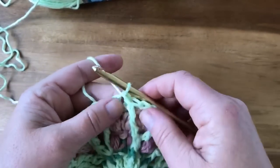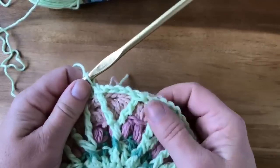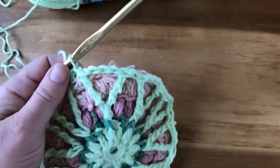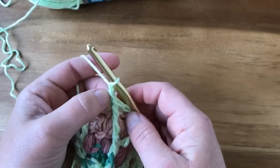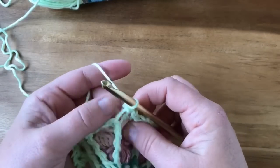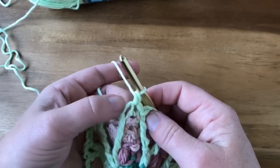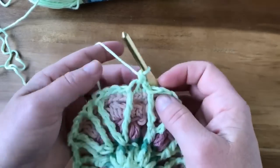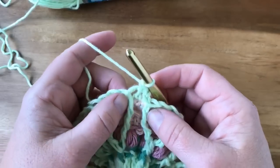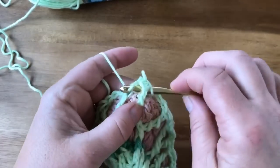Join with a slip stitch — and you may notice I joined the wrong color, but it's okay, it still looks pretty. For round eight, chain one. Then single crochet one in the same space as the chain one. We're going to do single crochet two together — keep an eye on your next stitch so you don't work into the wrong one. The way we work the stitch is go back through the previous front post double treble, yarn over, pull up a loop.